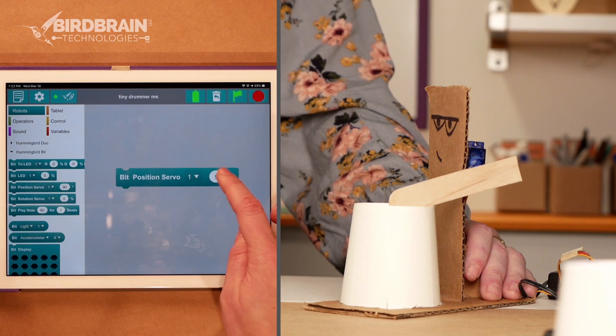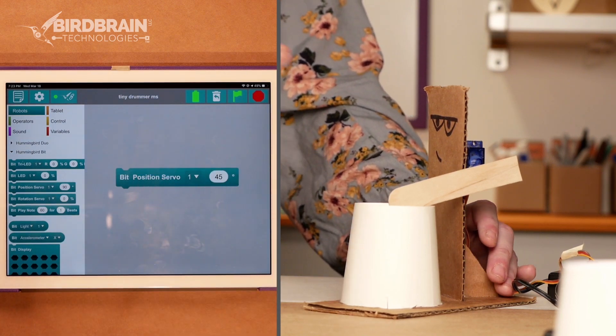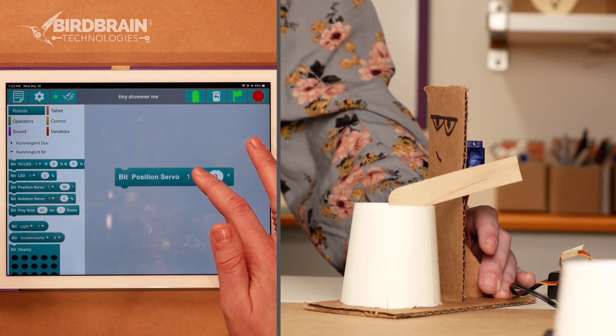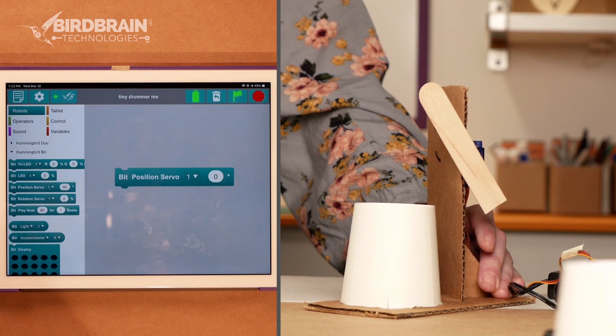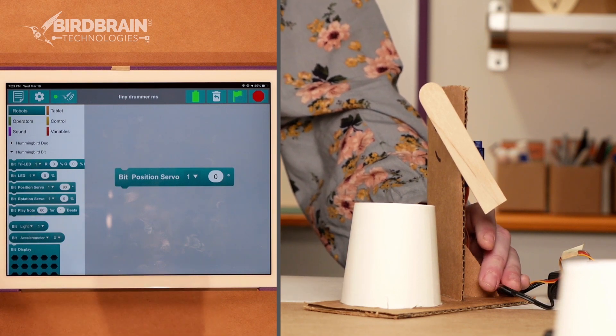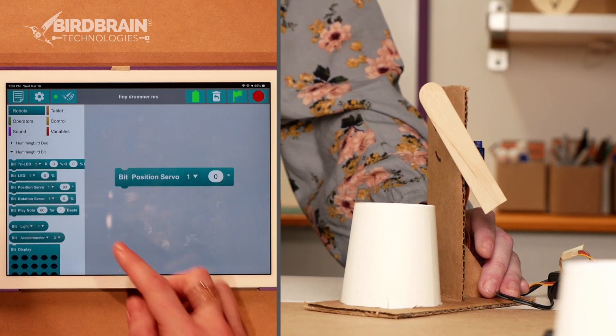Well, 90 degrees seems pretty far down. Let me try going a different way. 45 degrees — it moved up a little bit. So I have a feeling that zero degrees is all the way up. You'll want to note that: what angle is up on your robot? Make sure you write that down somewhere. For me, zero is up.